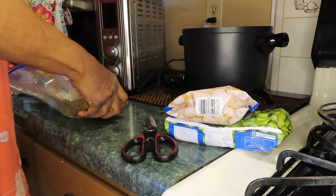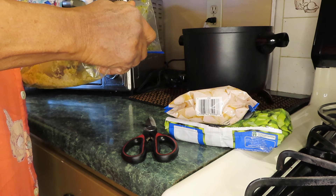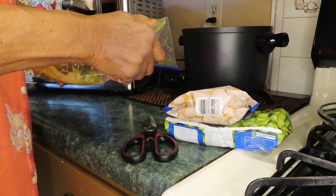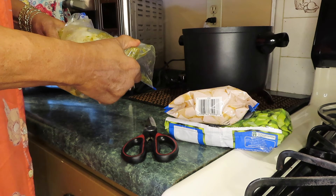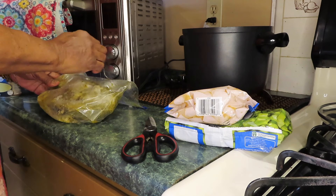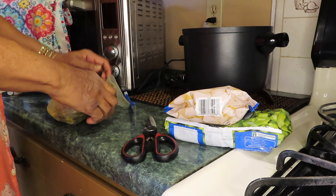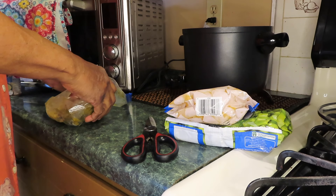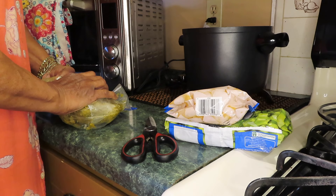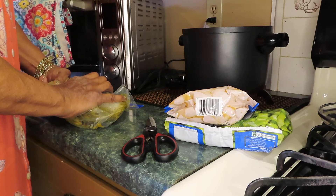This is the green seasoning — it has bell pepper and jalapeños. Look up green seasoning; I've got a video where I made this. I put all the stuff in the blender, blended it up and froze it. I froze some of them in little ice cube trays.